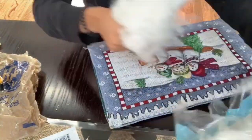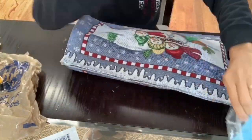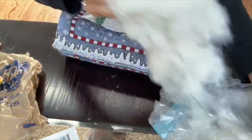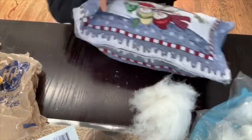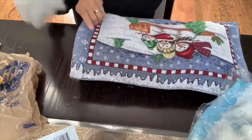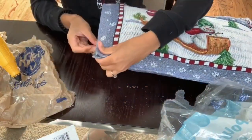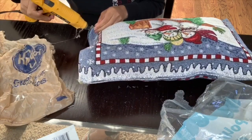Now, same as before, I'm going to start stuffing my snowman pillow until I feel like it has enough stuffing inside. Once I'm done stuffing, I'm going to finish gluing my pillow closed.